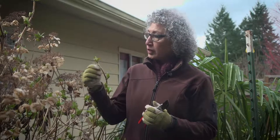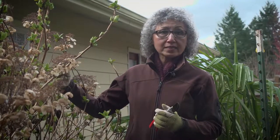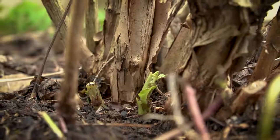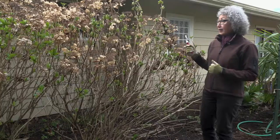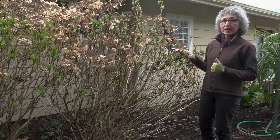These hydrangeas bloom on old wood, and by old wood I mean branches that already were here last season, as opposed to new wood which are just beginning to push out above the ground. The time to prune a flowering shrub is always after the bloom is over, so the time to prune this hydrangea could have been last summer when the flowers are done.